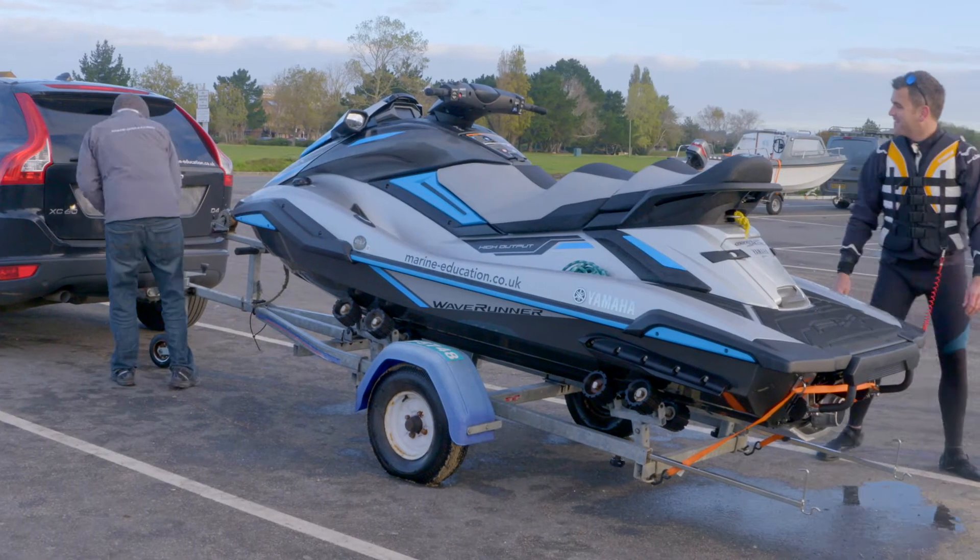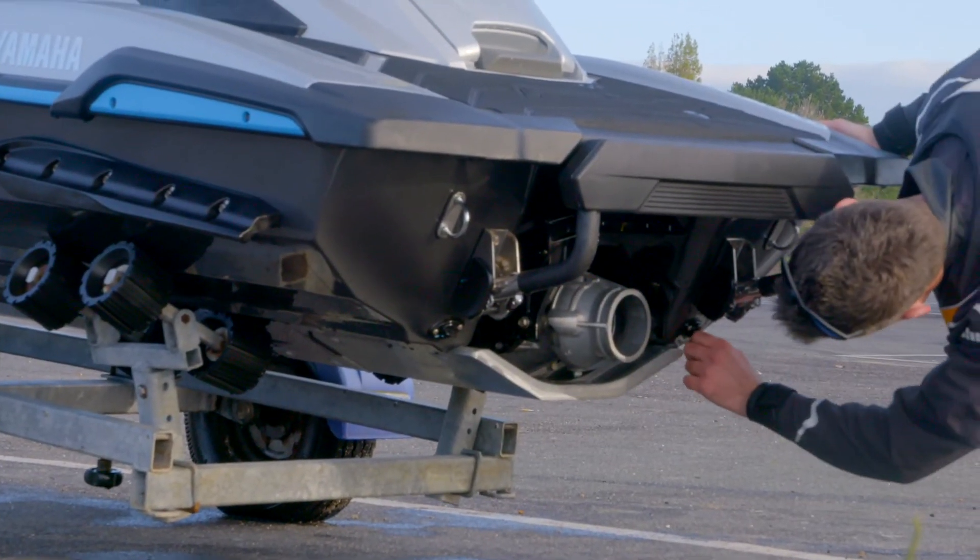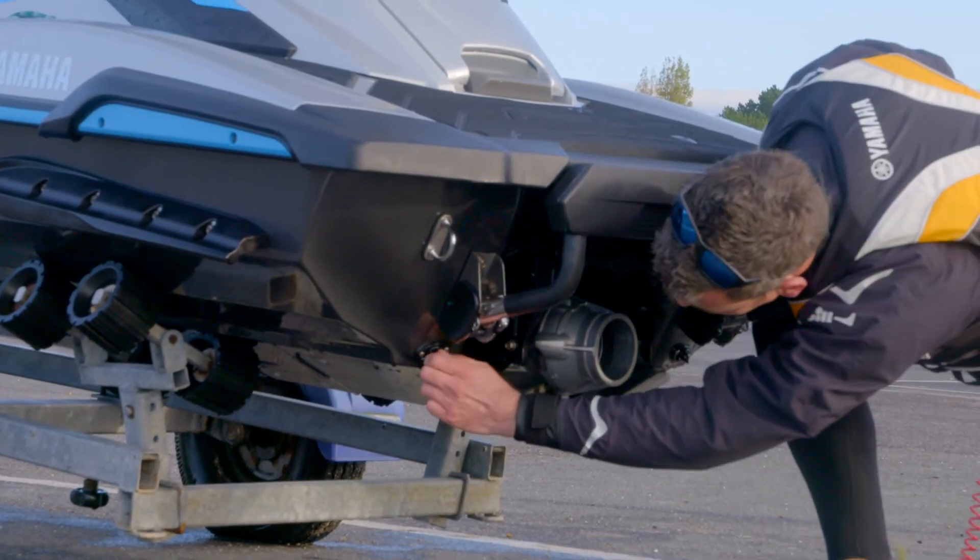Once you've arrived at the slipway you need to allow your trailer time to cool down. Hot wheel bearings dipped into cold salt water is really bad for the trailer and could cause it to fail. You also need to ensure you've put the bungs in — nothing worse than sinking once you've launched.